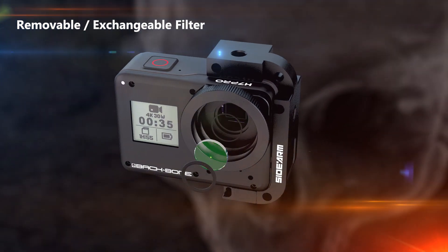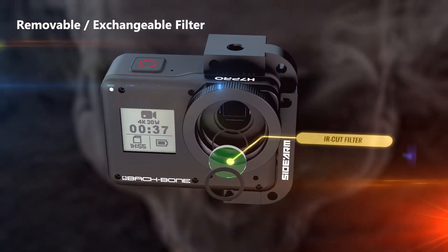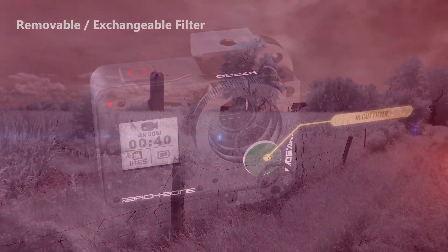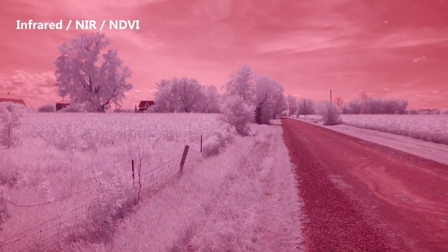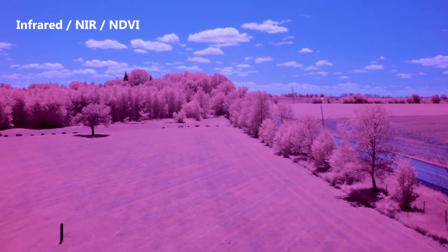Another great feature of the camera is its removable filter. You can remove the included infrared blocking filter to shoot in the infrared spectrum. You can also use custom filters, NDs, and more.